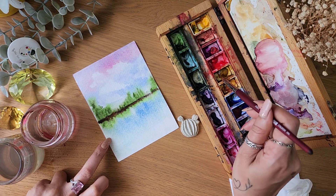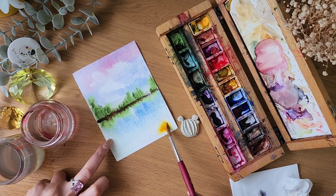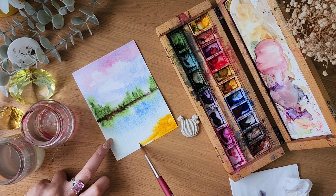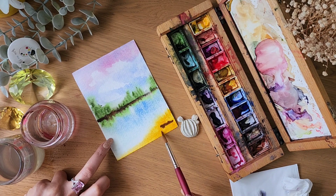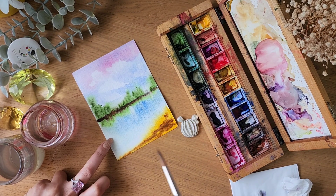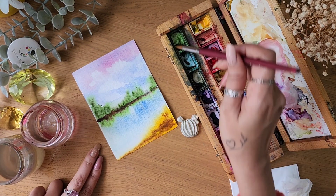I'm using a lot of color here because when you begin, you need to explore your own style. For that you just need to experiment with the colors, play around, and see what you like more. Just don't be afraid to do that.